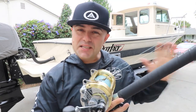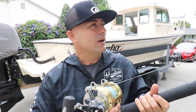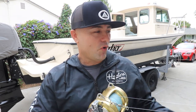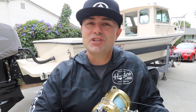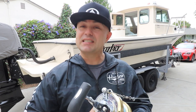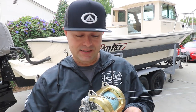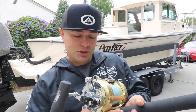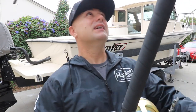This is it. This is my go-to. When I want peace of mind on a fish, this is what I want in my hand. For roughly about $1,000, you can have one too. Let's start off with the reel since I'm looking at it.